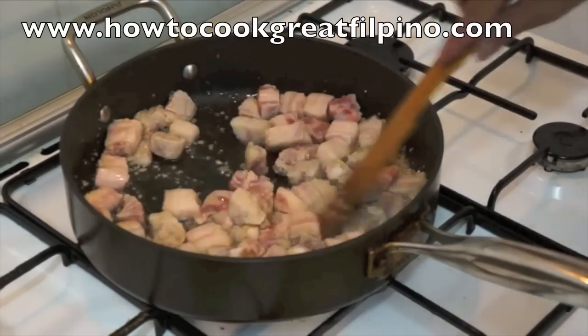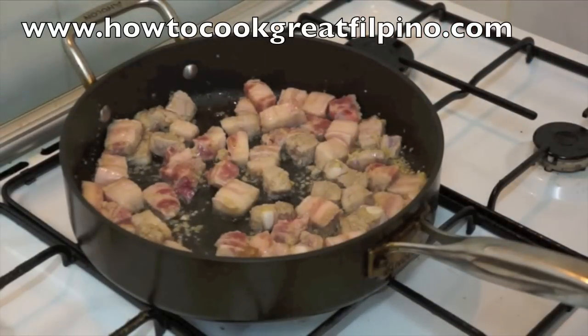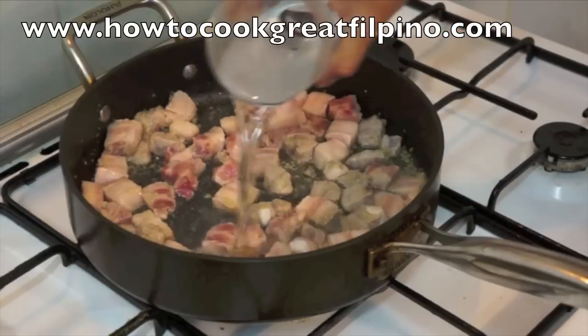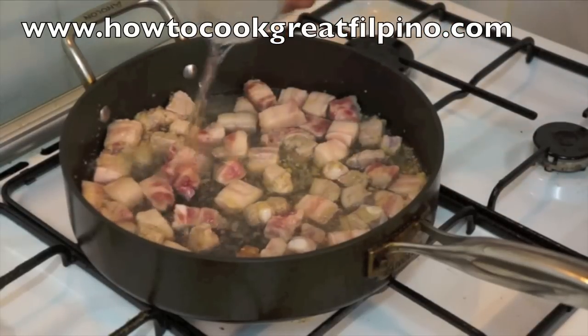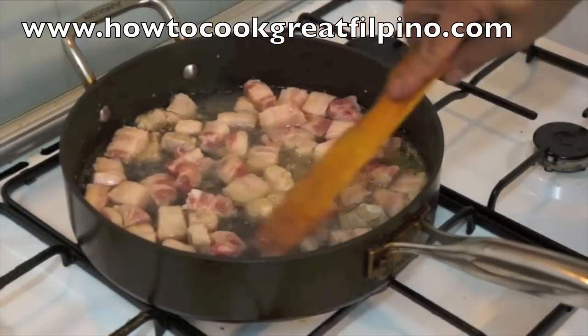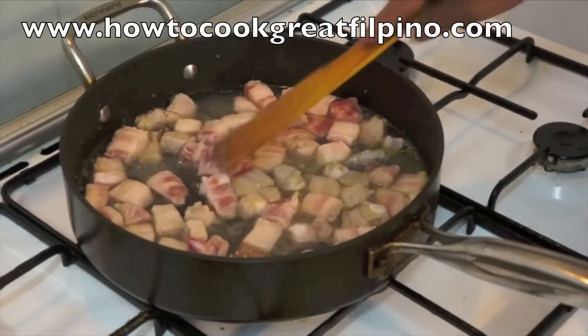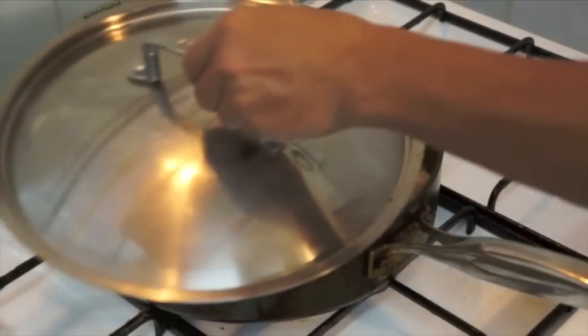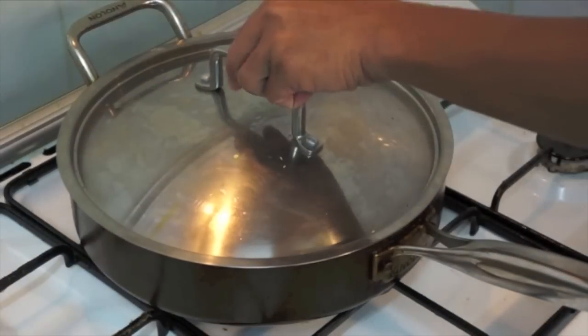Now we're going to add the water and bring it to a boil for about 25 to 30 minutes. I'm going to cover it with the lid.